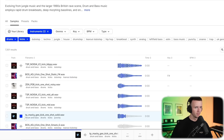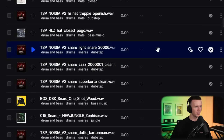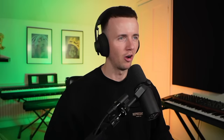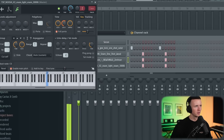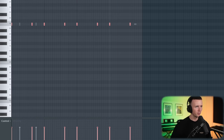We can start with the kick — feeling that one. Grab some snares too, then we just need a few hats. I want to try and layer a few different snares, just something punchy. The main balance of the kick and snare is just this. Then we could layer these. I'm going to go to the wrench tool and bring the shift up so it's not playing at the exact same time.